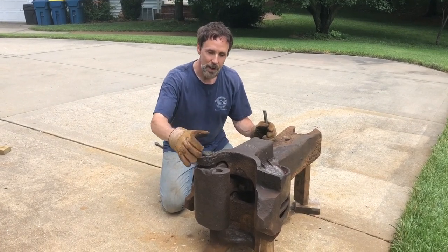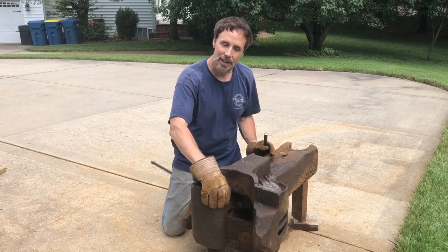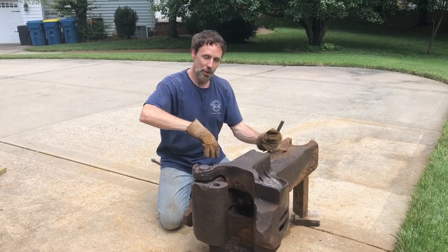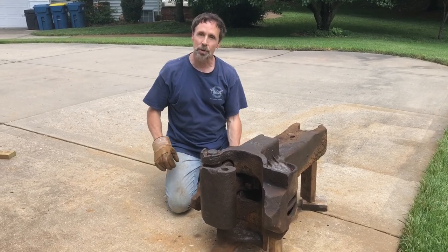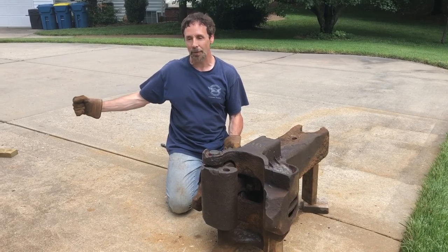Now I'm going to show you how the coupler works. This is a type F coupler, and right now the knuckle here is closed and locked — so the two cars are coupled together. You have to picture another one of these around the other way. There's a rotor down here which is connected to the decoupler bar, the decoupler lever.